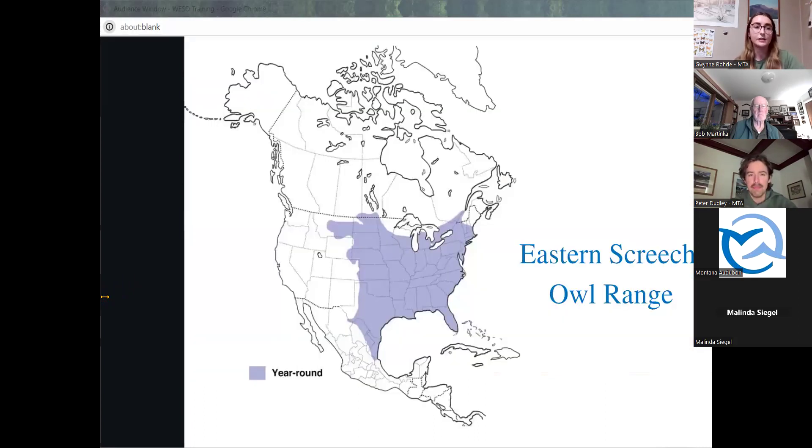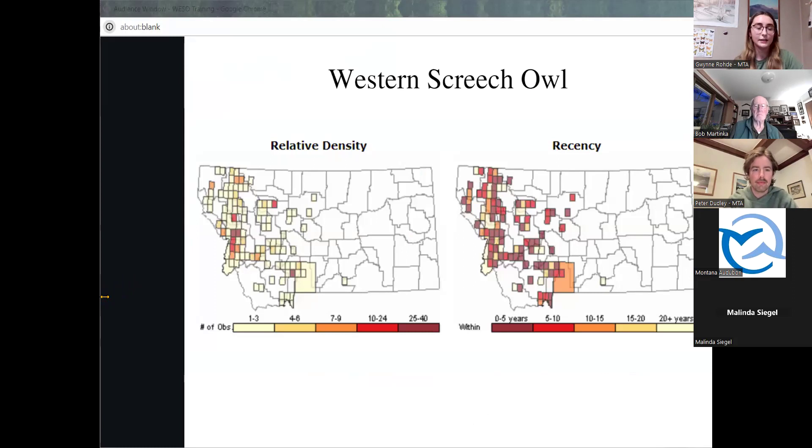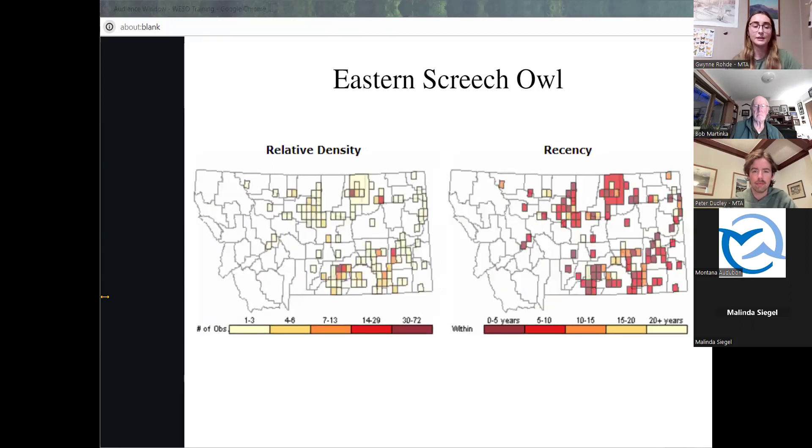This is the range of the eastern screech owl — this species resides along the eastern and central part of the U.S. with territories in the eastern half of Montana. This is a map of eastern screech owls observed in Montana. Although they primarily reside on the eastern side of the state, there have been observations on the western half, near Flathead National Forest and past Great Falls. The last map contains the relative density of western screech owls observed in Montana, showing about one to three observations within an area, with most observed from zero to five years ago. These maps depict the relative density of eastern screech owls on the left and the recency of species observations on the right. There are more observations of eastern screech owls than western screech owls, with a common observation range of zero to five years and an average of one to three owls per observed site.